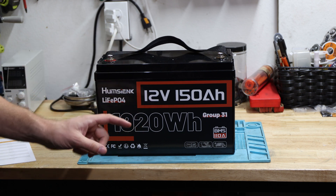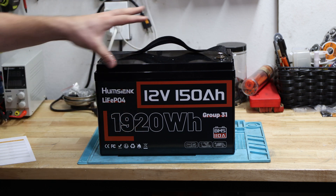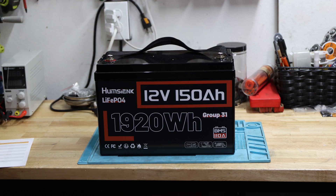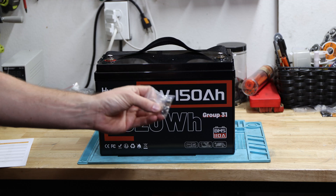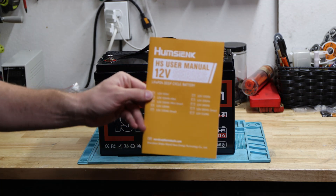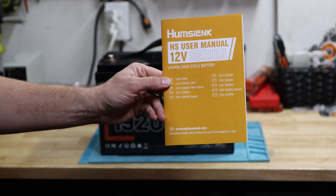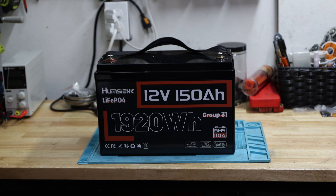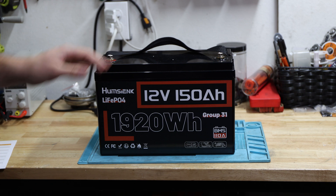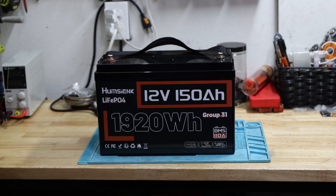It's great to see this battery comes in a group 31 housing — that's how it's delivered. It comes with M8 bolts, actually two sets: one longer, one shorter. It does come with the HUM-SYNC user manual as well. We'll look at the parameters in here, but also reference what they advertise on the website or Amazon. Let's jump right into the specifications to see what this battery is capable of.